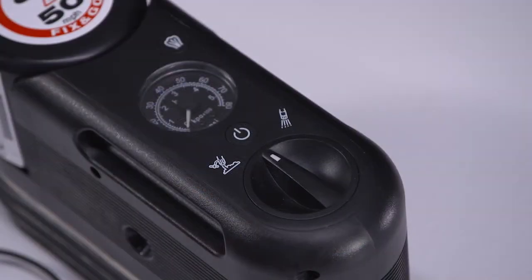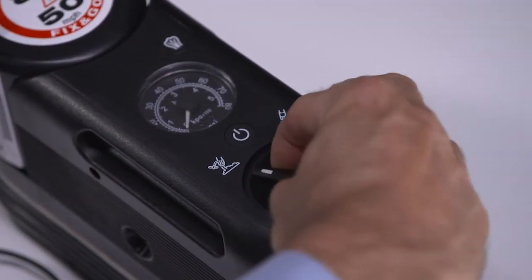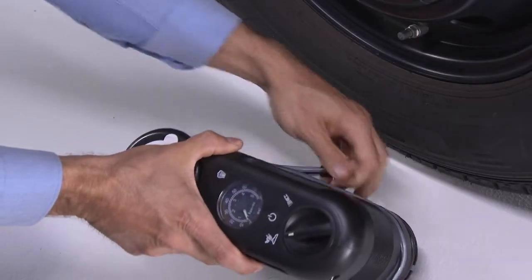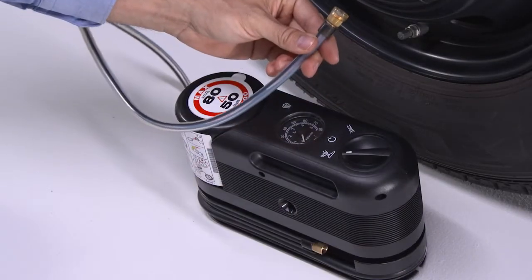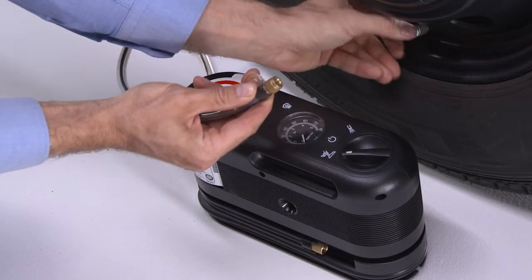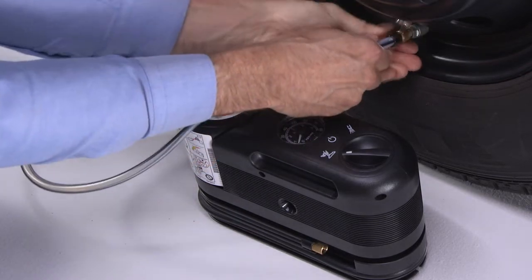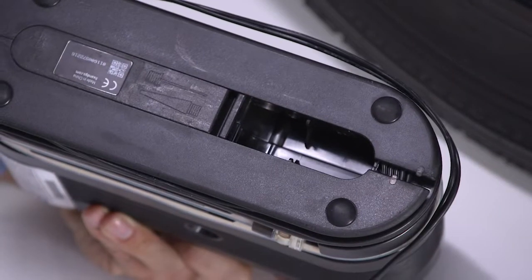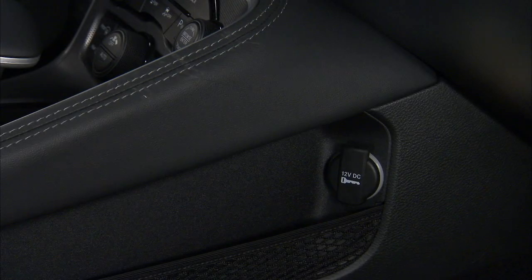Place the tire service kit on the ground next to the flat tire. On the kit, push in and turn the mode select knob to the sealant mode position and uncoil the clear sealant hose. Remove the cap from the fitting at the end of the hose. Remove the valve stem cap and screw the sealant hose fitting onto the valve stem. Then uncoil the power plug on the kit and connect it to the vehicle's power outlet.